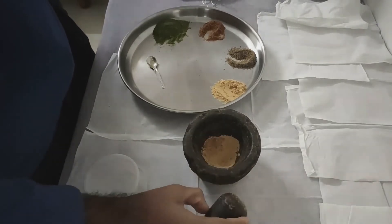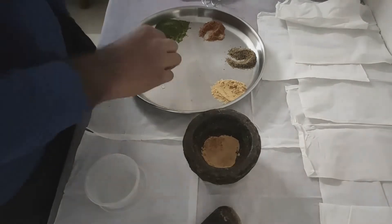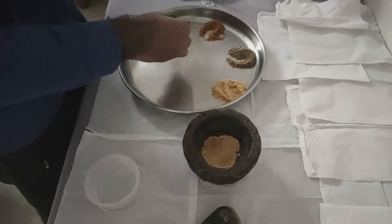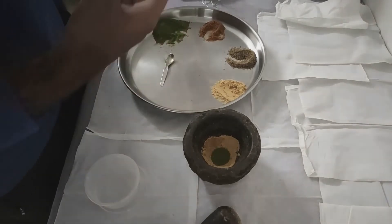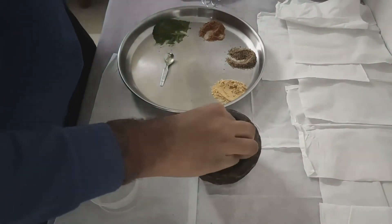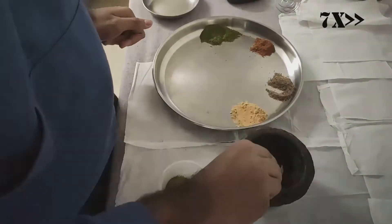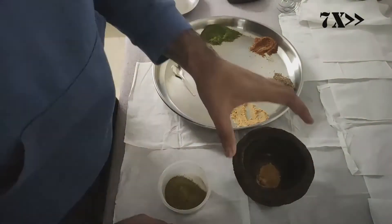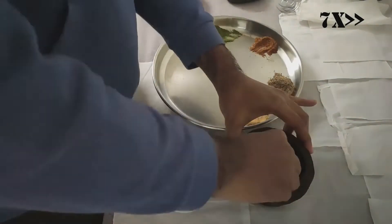And continue to mix it in a clockwise direction. As we have to do it for 50 grams, we are going to continue this process — we have fast-forwarded that bit for you. The basil leaves and ginger root have been dried and powdered previously, whereas the cinnamon bark and black pepper were ground as they are already in dry state.